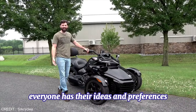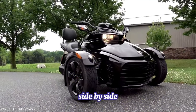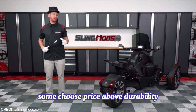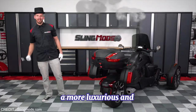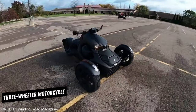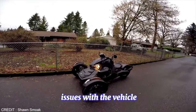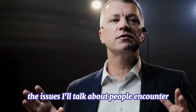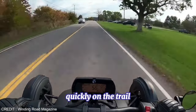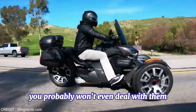I understand everyone has their ideas and preferences about what they like or desire in a side-by-side and what they consider to be high quality. Some choose price above durability, while others want a more luxurious and pleasant experience. Choosing the ideal three-wheeler motorcycle for your demands and needs is crucial. However, before you buy, you should be informed of a few issues with the vehicle. The issues I'll talk about are things people encounter when racing or traveling quickly on the trail, so if you're only about hanging out on the dunes, you probably won't even deal with them.